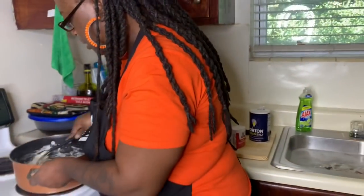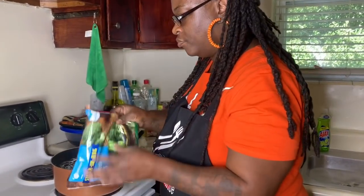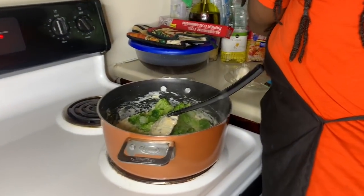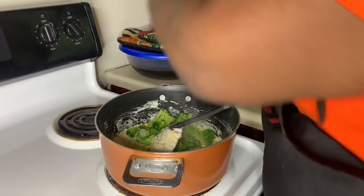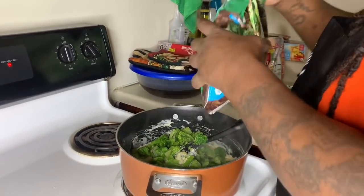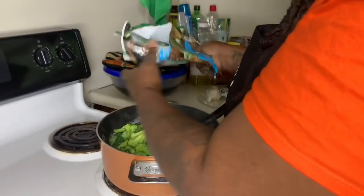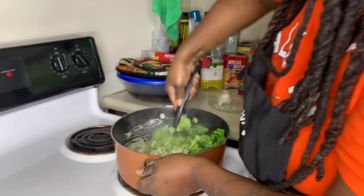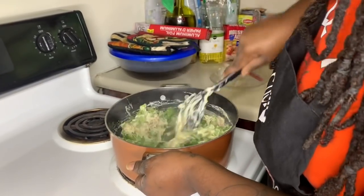Now we're going to add all the broccoli to this mixture. It's okay if it's still got a little ice on it - don't have it fully thawed when you do it. These are 12-ounce bags of frozen broccoli - get yourself two bags. Mix that all up right there.